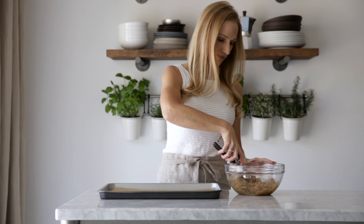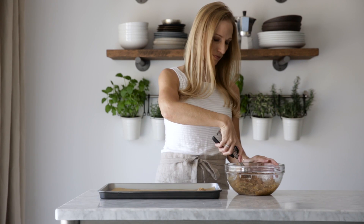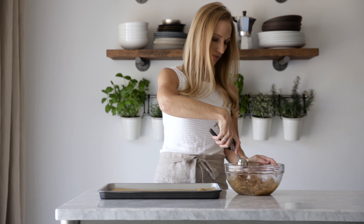Line a baking sheet with parchment paper and use a cookie scoop to dollop little mounds of the coconut macaroons. You can use your fingers to scrape off any excess around the scoop if needed.